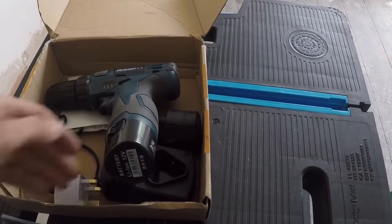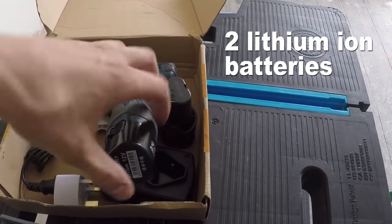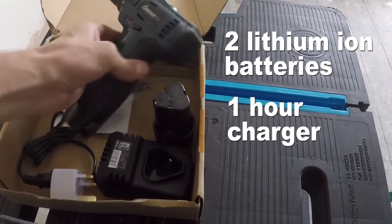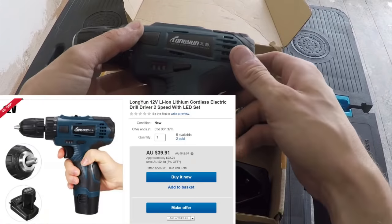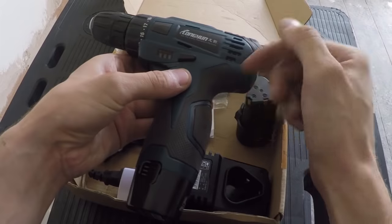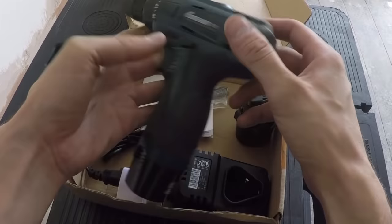The first requirement was that it had to have two lithium-ion batteries. The second was that it had to have a one-hour charger. And the third was that it had to have a two-speed gearbox. This one I bought online for £23 - that is what I paid for it. I'll leave a link in the description below, although I don't know if it's any good yet - we've got to review it.